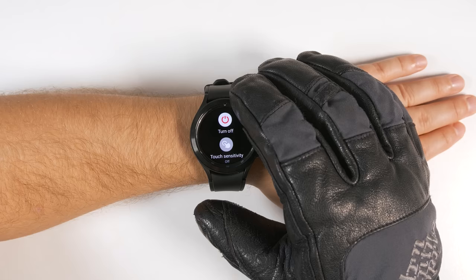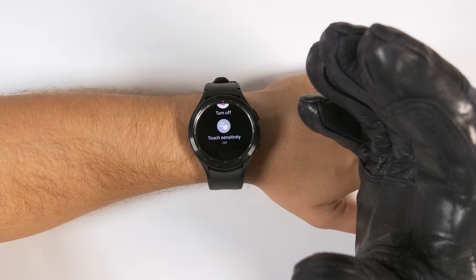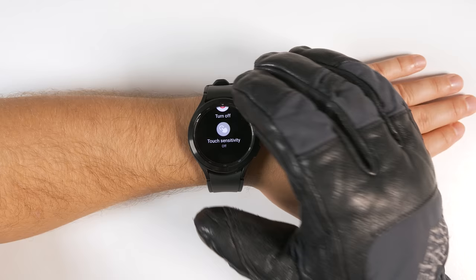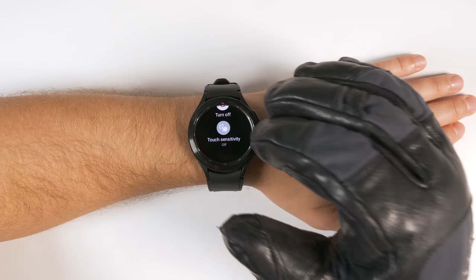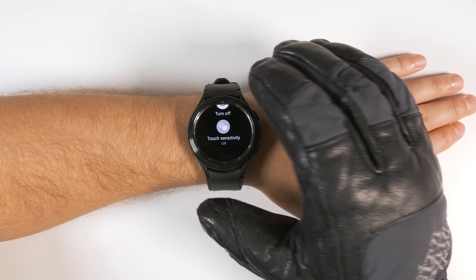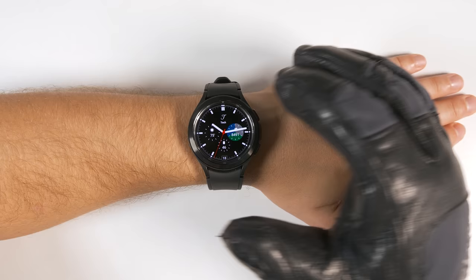Instead of pulling down the quick toggles and trying to find the power menu to turn the watch off, you can just hold both the back and home buttons for a couple of seconds and you'll get right to that same menu. This menu also brings up the option for touch sensitivity, which allows you to use your Galaxy Watch with super thick gloves on. That's where Bixby comes in really handy. I just uploaded a video that goes deep into showing you exactly why Bixby is so powerful and useful — it is so much more improved on the Galaxy Watch 4 versus any of Samsung's previous smartwatches. For now, I'm just going to use it to turn on touch sensitivity: 'Turn on touch sensitivity.' And just like that, I can now interact with my watch with thick gloves on.